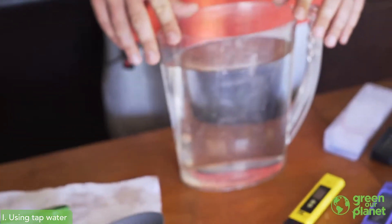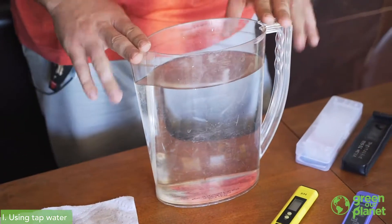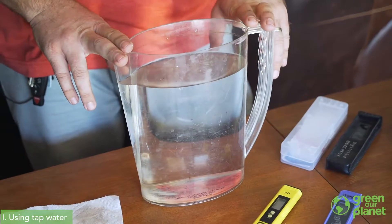We've got our farm wall set up and we've got plants either in it or ready to go in it. So the next thing we're going to need to do is mix a nutrient solution. With our school gardens here in Las Vegas, we've been using tap water for our hydroponic systems.